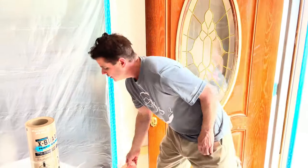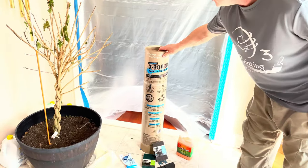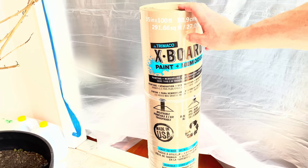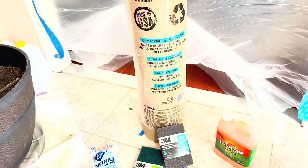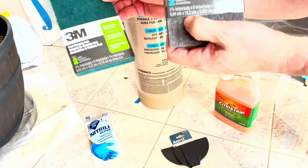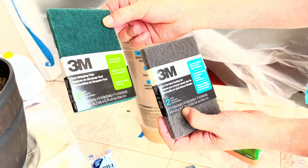Whenever you attempt a project like this, you want to protect the floors. A good product for that is called Extex, made by Tremco — it's nice and thick and will protect tile floors, carpets, or wood floors. It's easy to work with, lays flat, is durable and long lasting, and is liquid repellent. We also have some scouring pads made by 3M — number one is coarser than number two — so I bought both.